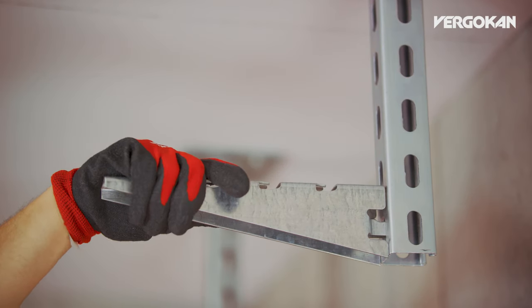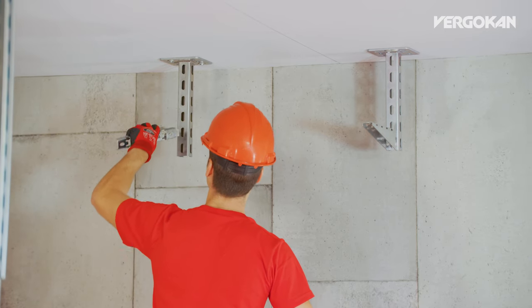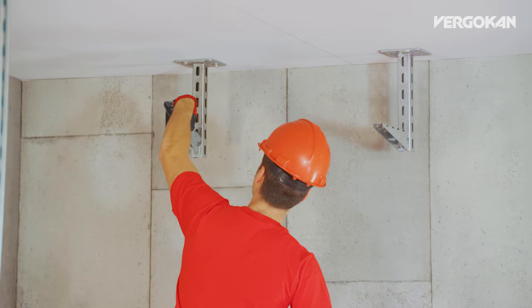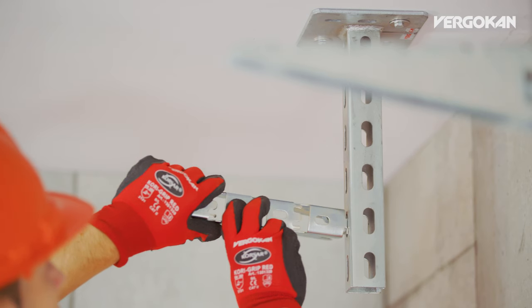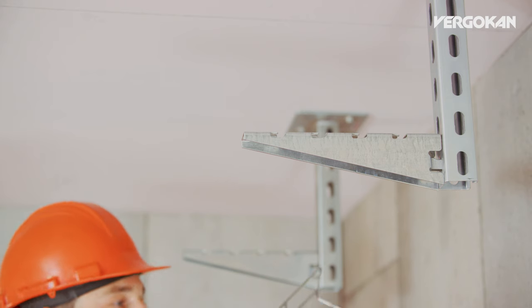Once you have fixed the profile to the ceiling, you rotate the top lip of the WKCL 90 degrees. By doing so, you get it into the slotted hole of the ceiling profile. After that, you make the same movement which enables you to simply snap the support into the slotted hole below.